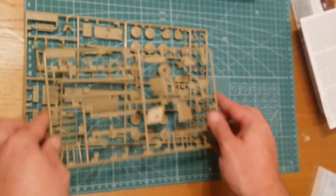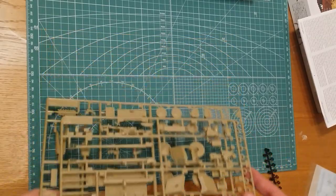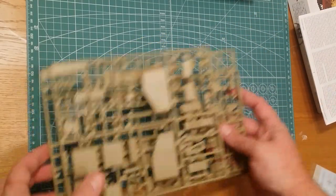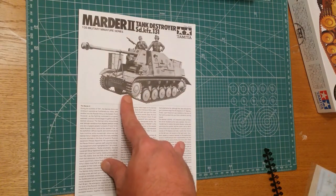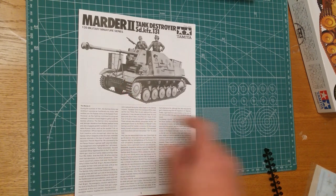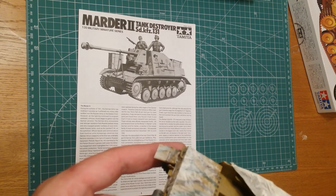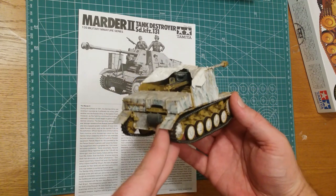I've been saying throughout this video that everything goes together well, and I can back that up. I've built one of these before. I've been modeling since I was a kid but only really started modeling armor about 15 years ago, and this was pretty much the first kit I built. I absolutely loved it and I still have it. It's not the best build because I didn't airbrush back then — everything was hand-brushed — but it gives you an idea of what it looks like once completed.